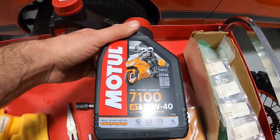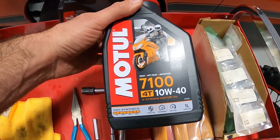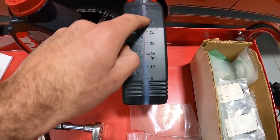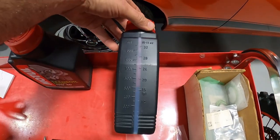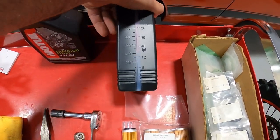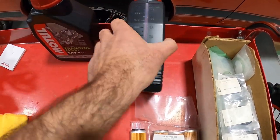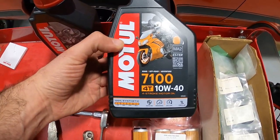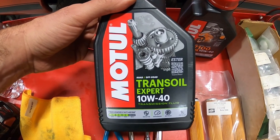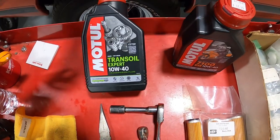We run Motul oil. This is what we're going to put in on the engine oil side. Their packaging is great — if you scroll to the side it tells you how much oil is left in the quart, and when you pop the top it turns into a spout, so it's much easier to pour without a separate funnel or measuring cup. The engine oil is the Motul 7100, and then the transmission oil is just the Motul trans oil.